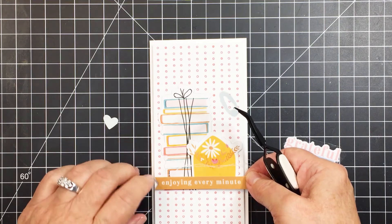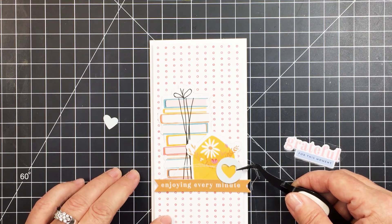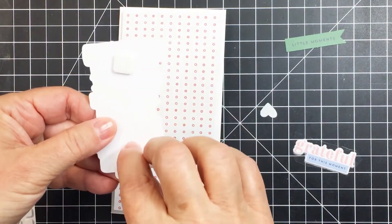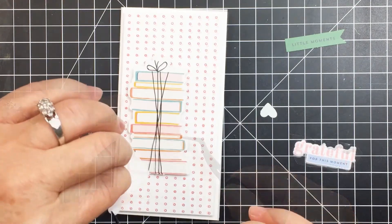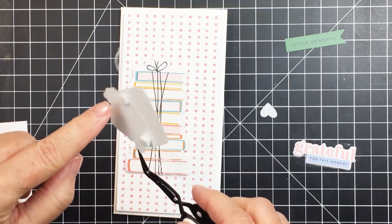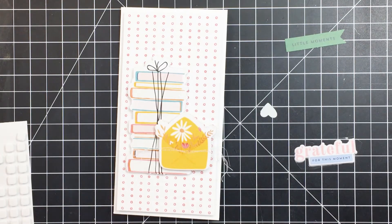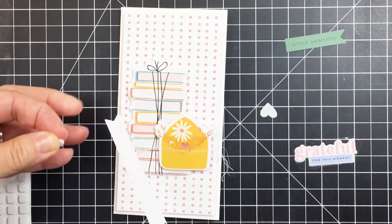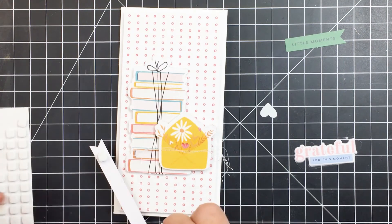This is another little piece from that Best Day ephemera pack — it's a little heart that has a heart cut away in the center. I'll show how I use that on the card. I'm adding foam pieces to the back of this stack of books die cut — it's the perfect shape for the slimline because it's nice and tall and goes along that vertical line. I've added foam adhesive to the little envelope as well, and then the sentiment below it grounds the other embellishment pieces and serves as the greeting for the front of the card.